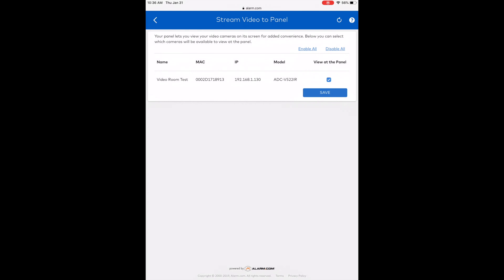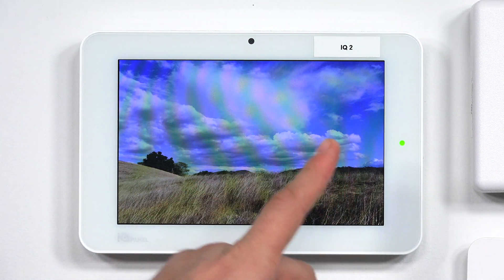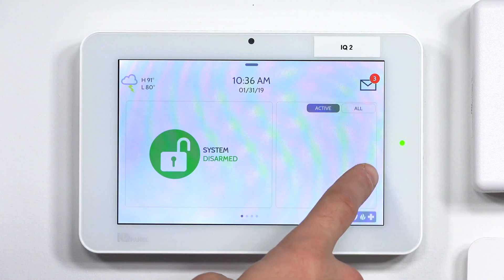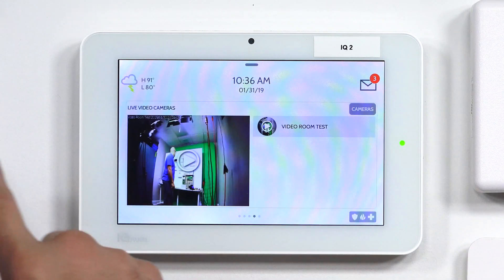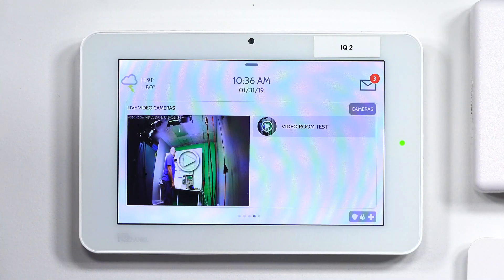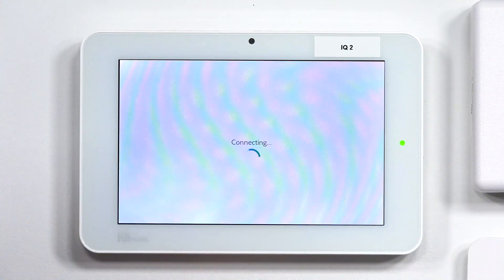Now I'm going to head back to the panel. On our IQ2, on the main screen to get to the video selection, I'm going to slide right, then slide right again, and then slide right again. And as you can see, that's the camera that's across from me right over there. If I click the plus or the play button, it should establish a stream and we should start streaming.